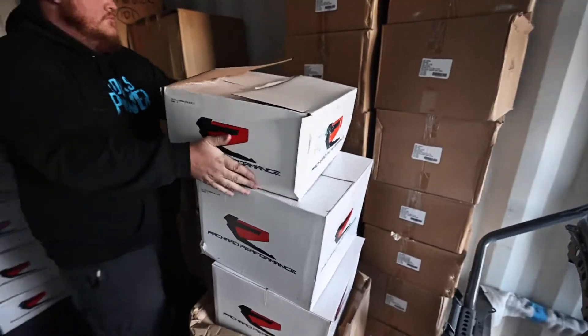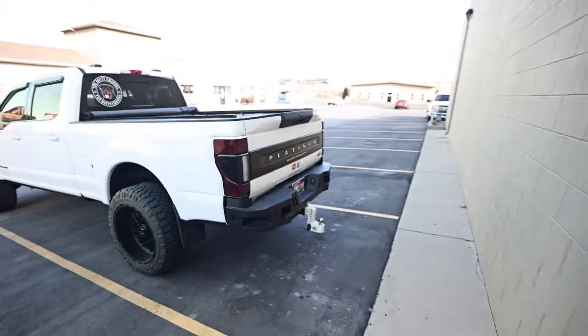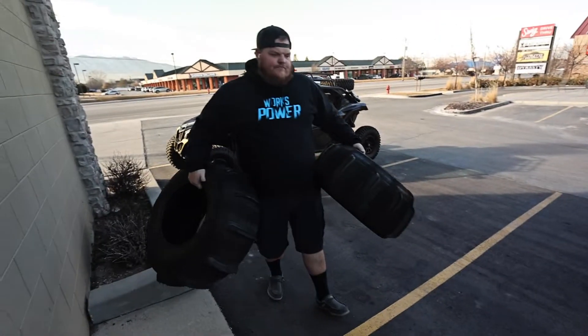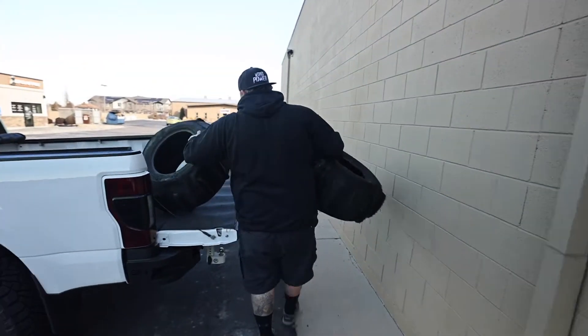We're going to have some girth on this XRS! Let's get these loaded up — we've got to head off to the Range Rover dealership. The man himself is loading them up for us too, taking great care of us.